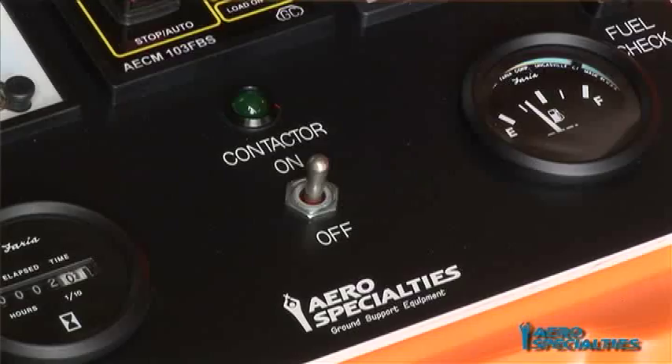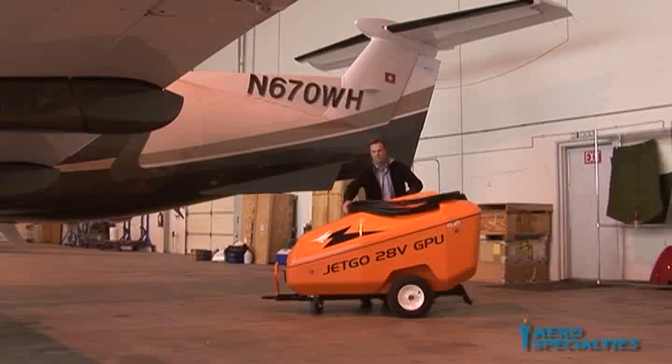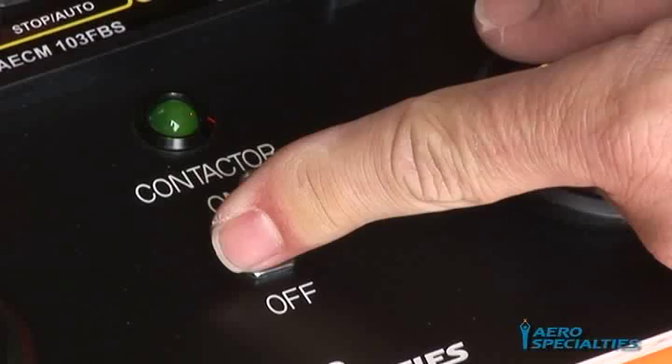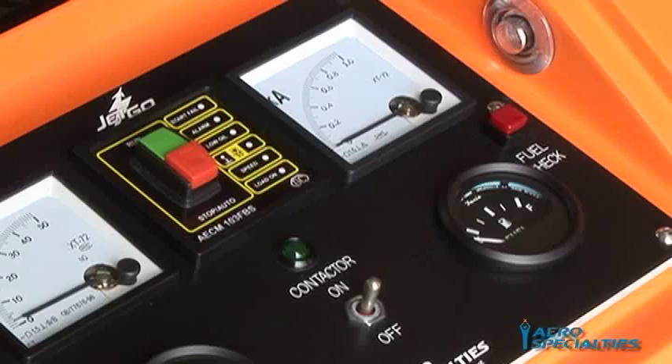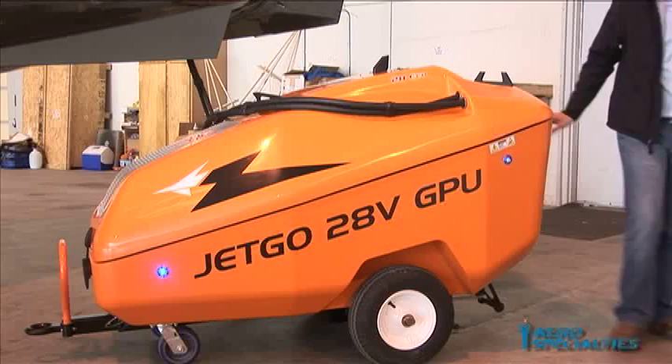Static Power Supply: Your versatile JetGo GPU may also be used for aircraft maintenance without running the diesel engine. Aircraft systems will be supported with a 24-volt DC power supply, allowing for in-hangar and ramp maintenance operations. Attach the output cable head to the aircraft receptacle and close the contactor switch. In static mode, the voltmeter will not display a voltage reading; however, 24-volt DC power is being supplied to the aircraft. Use should be limited to short periods as the unit's aircraft starting batteries will be discharged during static use. Over-discharging can cause damage to the aircraft start batteries.